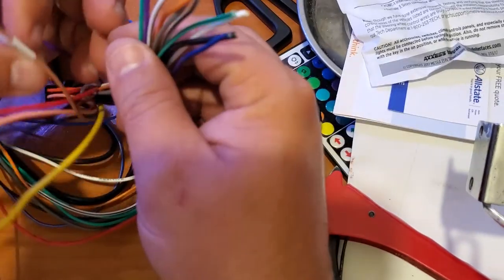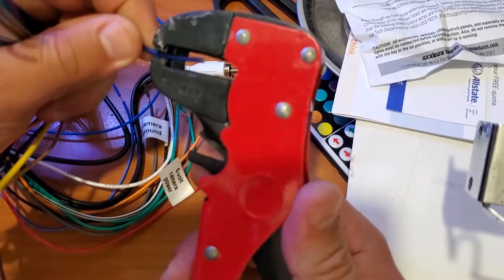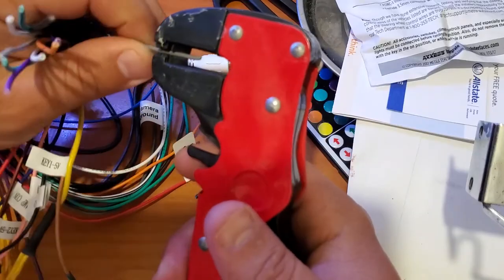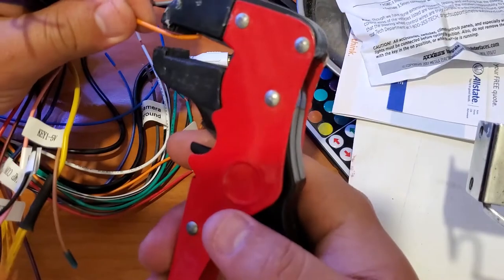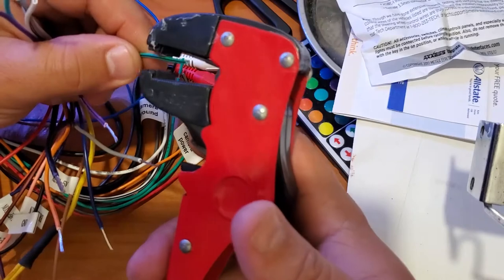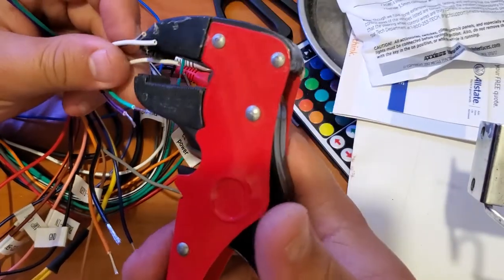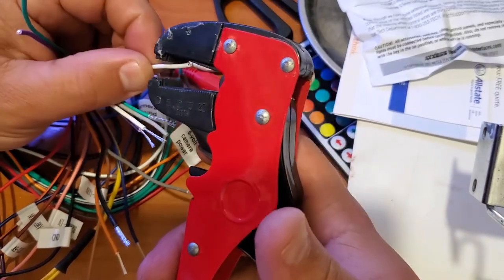Here we're going to strip all the wires so we can put it together — you're going to do this for every single one. I did cut the end of the harness that came with the radio, because the aftermarket harness doesn't have the plugs in the back, so I cut it so I can put it together.